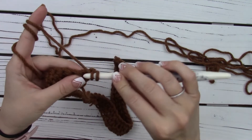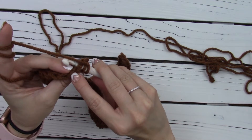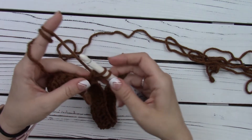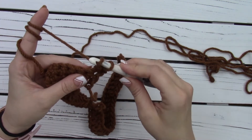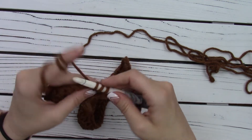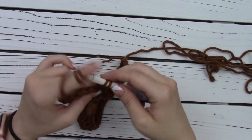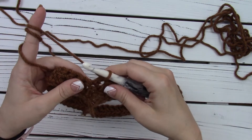We're going to yarn over again, insert into the stitch — instead of the back bump, we're inserting into the stitch, which has two loops right here. You're going to insert into both of them, then yarn over, pull up a loop same as before, three loops on your hook, yarn over, pull through two loops, and then yarn over, pull through two again. Do the same thing in each stitch across — yarn over, insert hook into both loops of that stitch, yarn over, pull up a loop, three loops on your hook, yarn over, pull through two, yarn over, pull through two. We're going to repeat that all the way across.